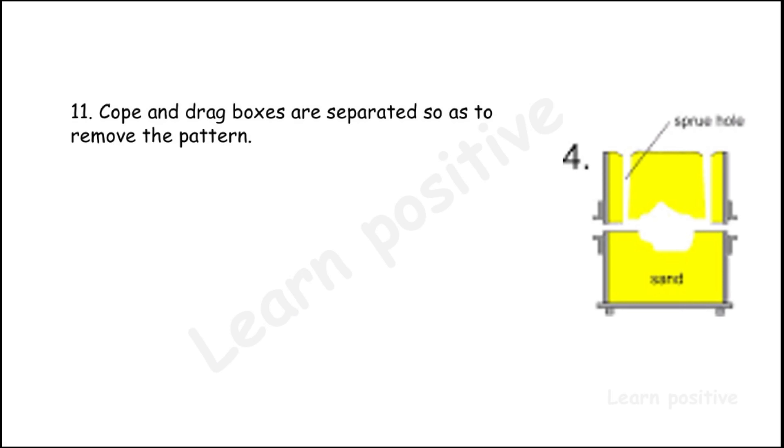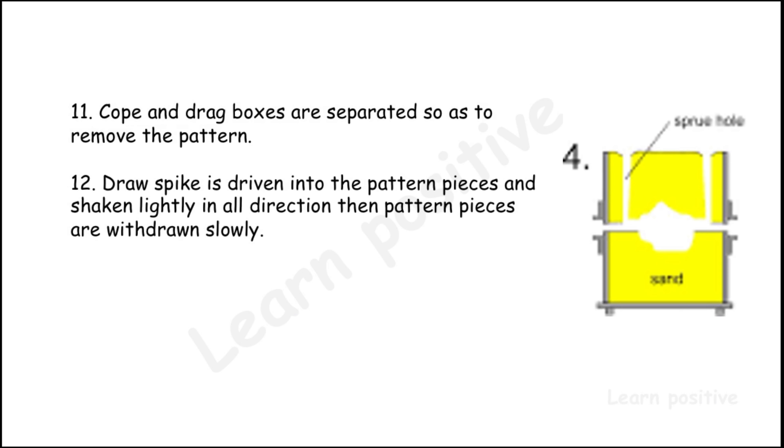The cope and drag boxes are separated to remove the pattern. A draw spike is driven into the pattern pieces and shaken lightly in all directions, then the piece is withdrawn slowly. The runner and gate are cut in the drag box.